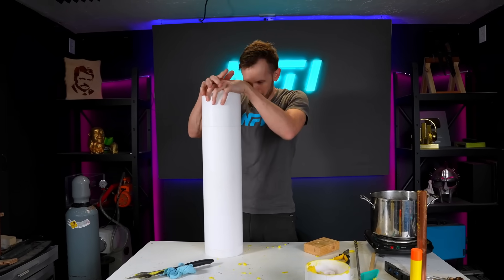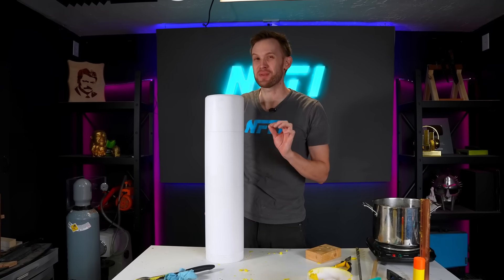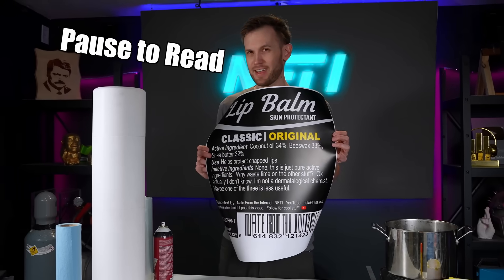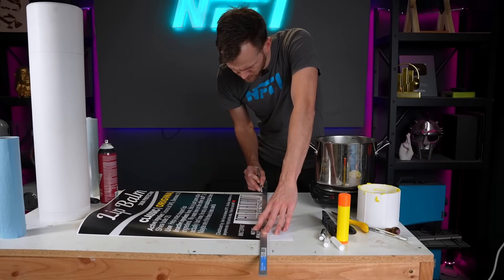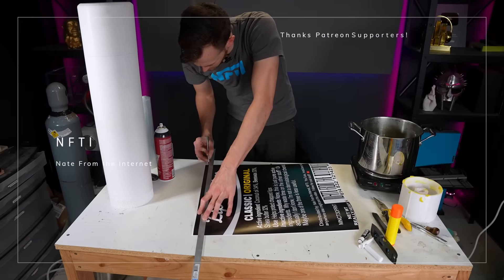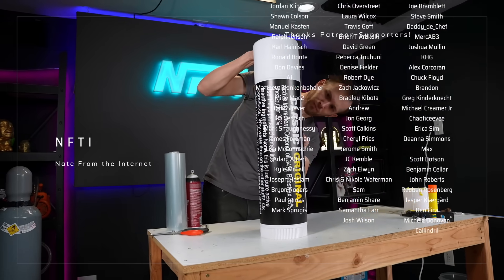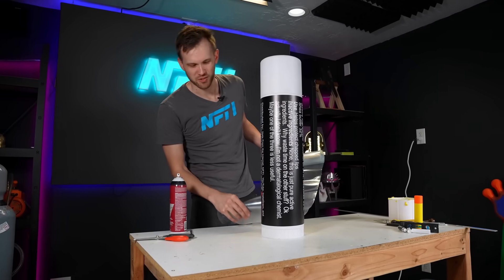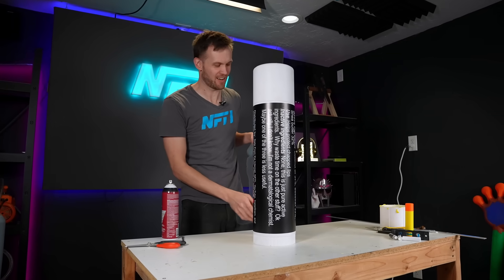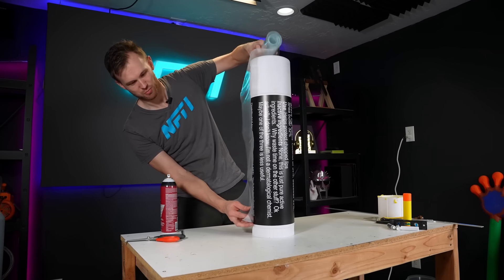The lip balm is in the tube — I'm very excited about that. I even got a lid that I can throw right on there. Now it's time to make it look just a little bit more like an actual lip balm container. Made myself a label for this thing. A huge thank you and shout out to all of my supporters on Patreon — if you want to join, the link is in the description. A real lip balm tube is shiny, so we're going to use some shrink wrap to get that plastic label coating.